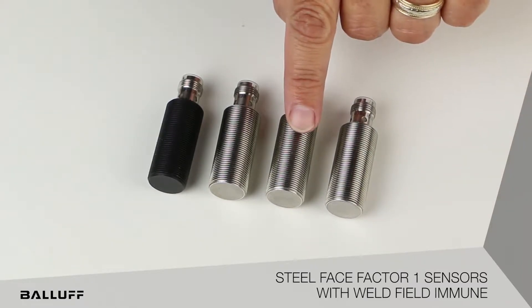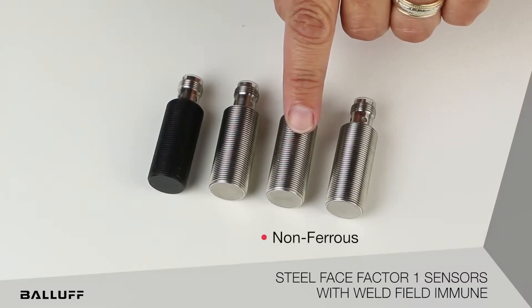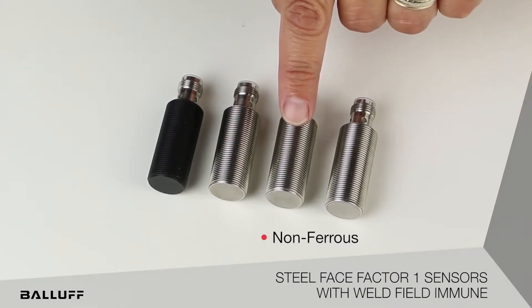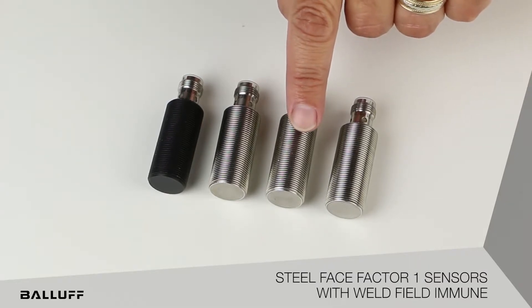This particular version will detect non-ferrous materials, for example aluminum and brass, while ignoring steel, iron, and the other ferrous materials.